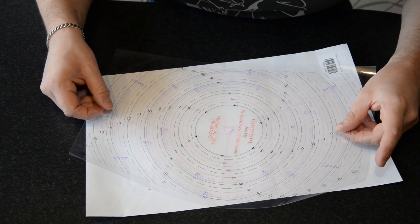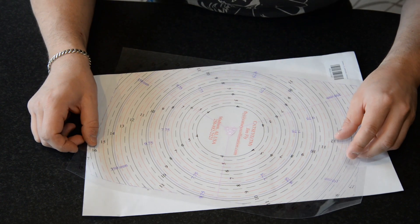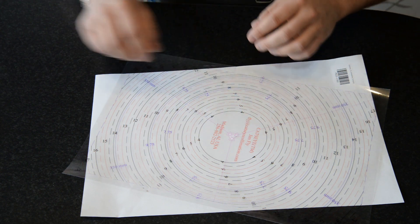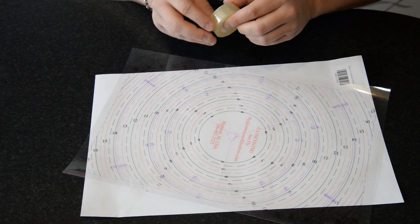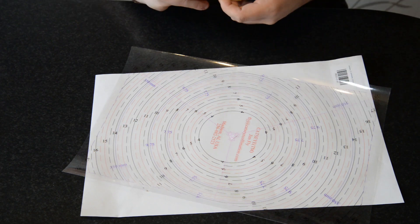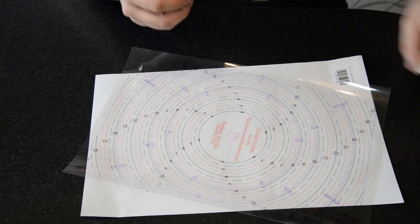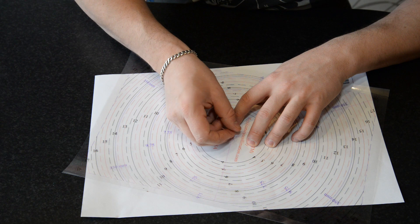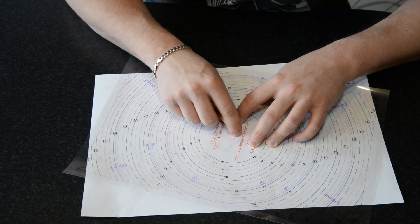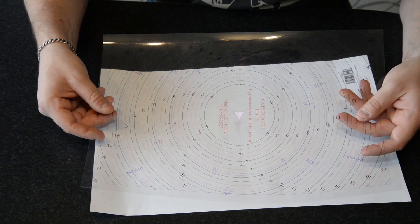Then you align it so it corresponds with the template. This is not the correct mark for this template — I have the Hotspot already mounted — but you place it underneath like this. You see these circles here: that is actually a punched hole in the template. And you are going to attach some piece of tape. Just push it down so you don't move it, and push the tape so that the center mark is sticking to the adhesive tape. So the center mark is now attached to the template.